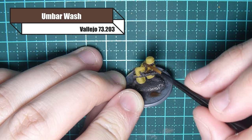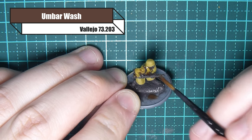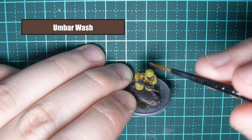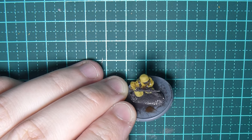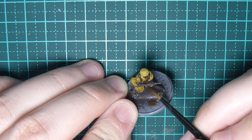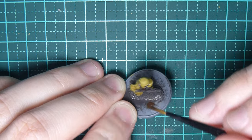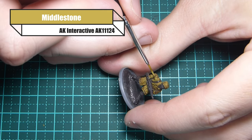I'm going to be coating the entire model in Umbar wash — it's one of my favorite washes to use. I use Citadel washes from time to time but I've found recently the new Citadel washes are quite glossy. I've seen people online saying there's paint at the bottom of the pot, but that never seems to be the case for me.